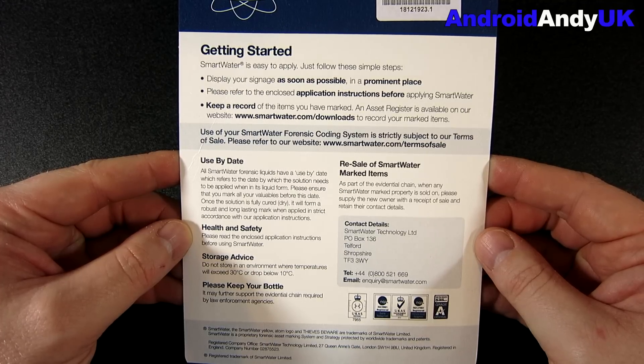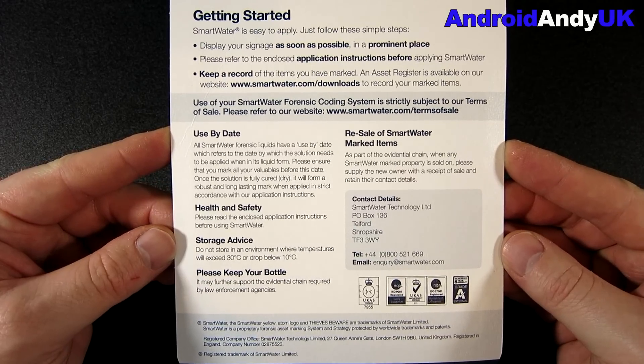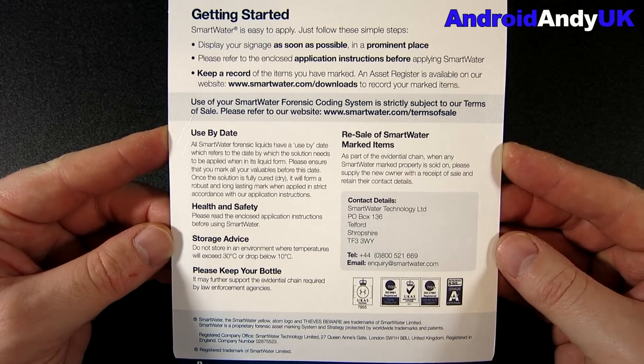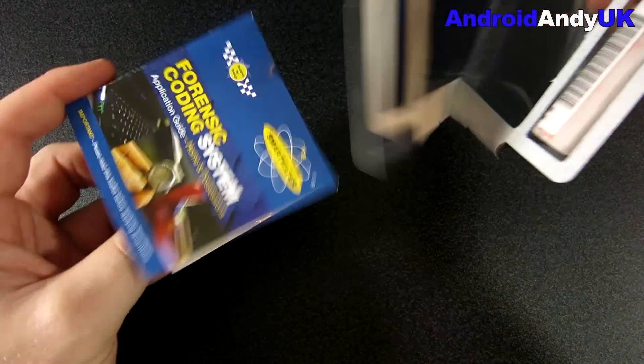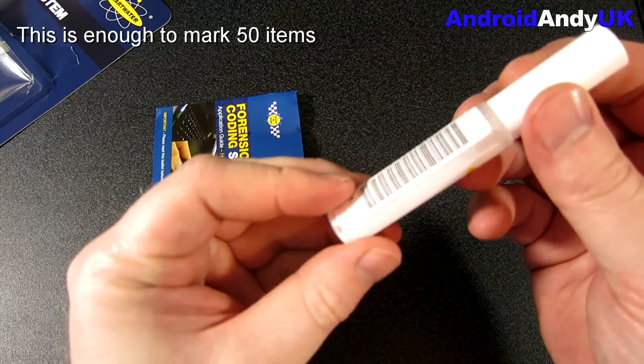Have a look at the packet here — you can see some details on there, including their address and website. There is a use-by date on the liquid, but it's a good few years away, so don't worry about that. Let's crack on then.